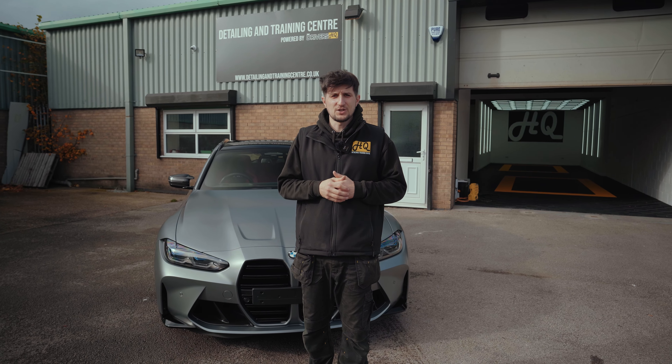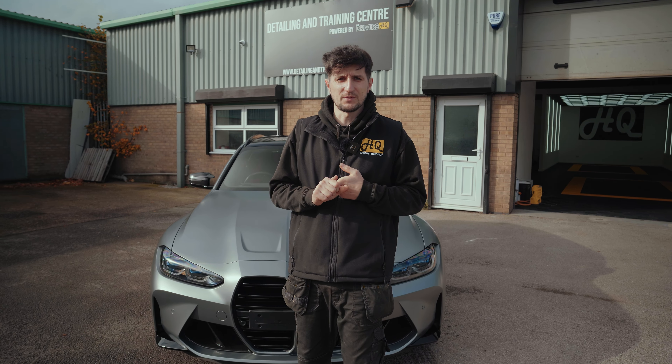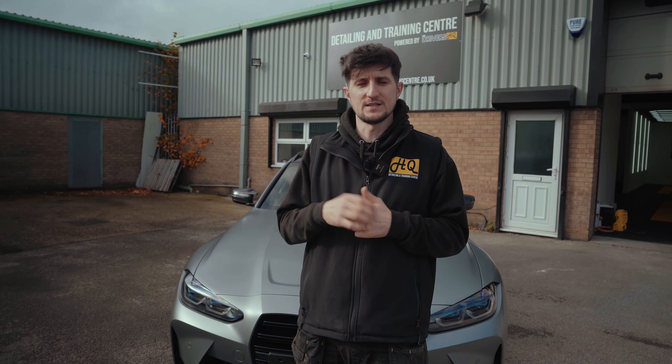Well, that is the G81 in satin grey, fully protected with a five-year ceramic coating, a two-year ceramic coating to the wheels, and a one-year coating to the glass, with an option of a one-year leather coating and fabric coating to all the carpet mats. If you're interested in having your car detailed and protected, reach out to the Detail and Training Centre.